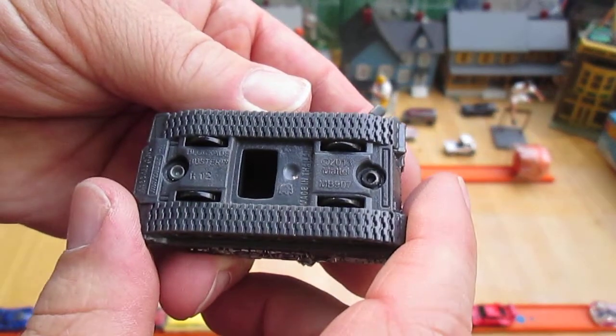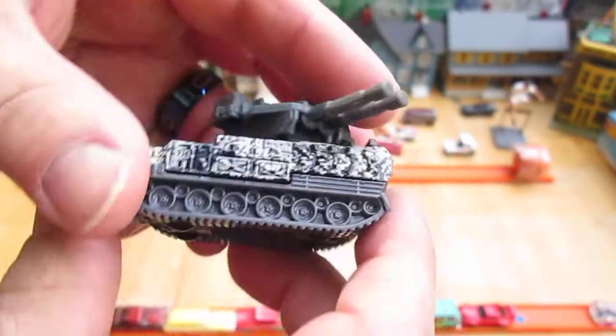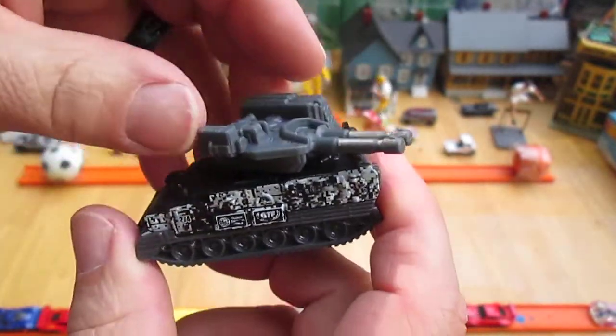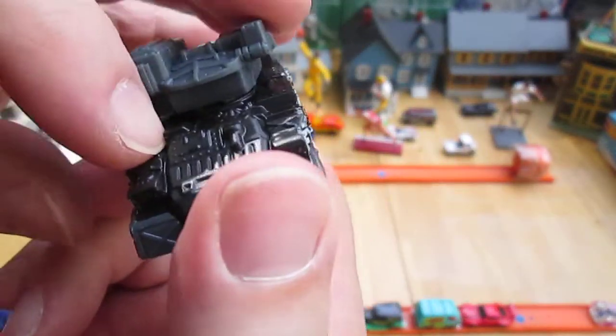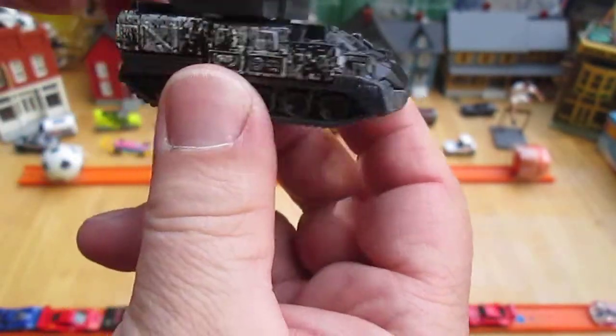Let's see — this is made in Thailand, it says right in there. Plastic bottom, plastic very top, and this middle right here is metal, all the way through. The middle piece is all the way through.